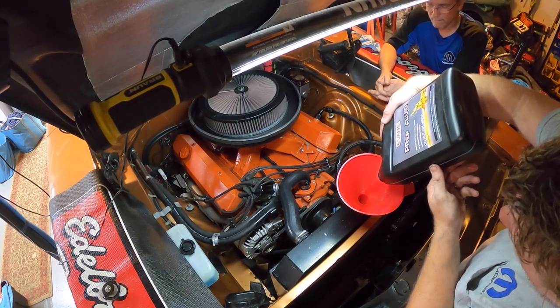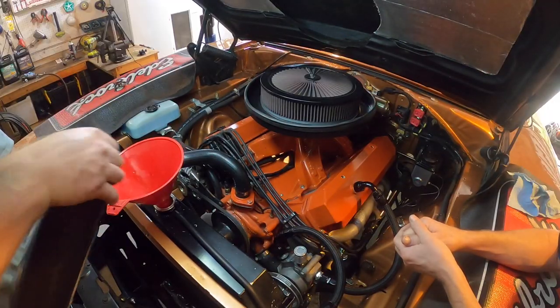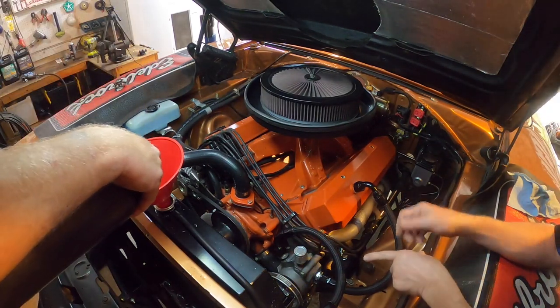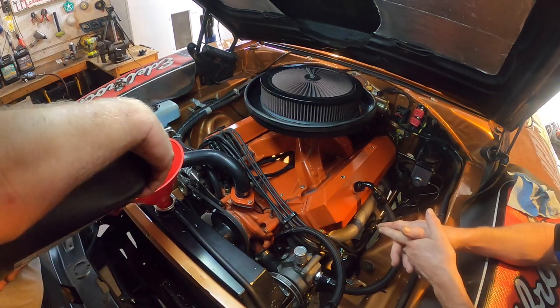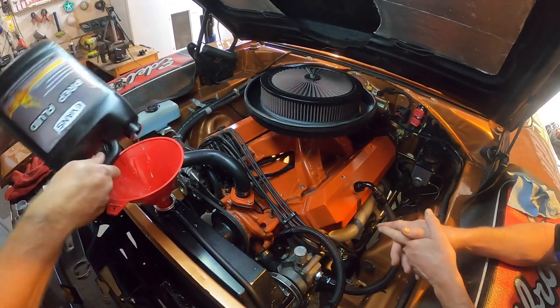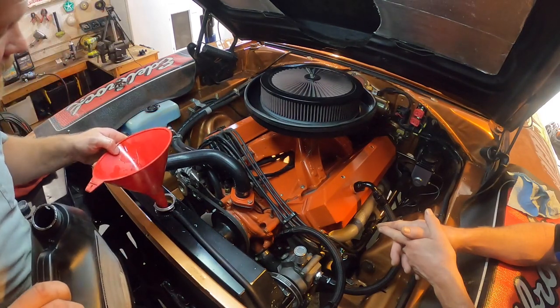They want you to run the prep fluid for about 10 to 15 minutes. We filled the bucket — it's past two gallons. This engine holds quite a bit of fluid. I think it's like two and a half gallons, but we've got three in it, so we're at a good running level.